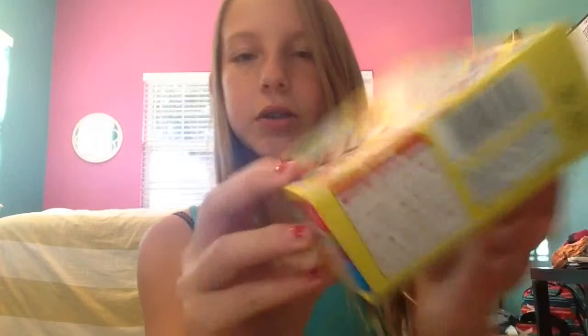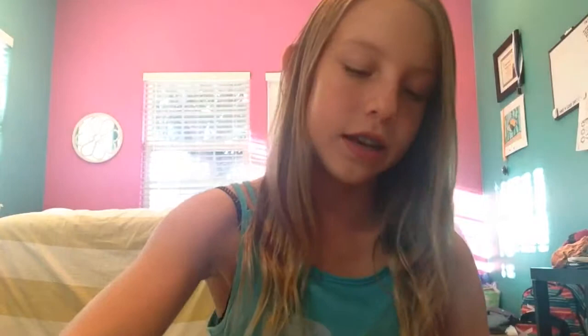Next I'm going to go through the boxes. This one is where you make little designs out of candies — you just mold them, and there's a little mold tray in there that you can use. Then there's an ice cream one, which looks really good. The next one is a donut one — really cute, looks yummy. And then we have a hamburger one where you can make little french fries, a little Coke it looks like, and tiny hamburgers.